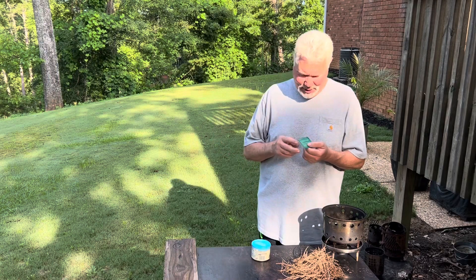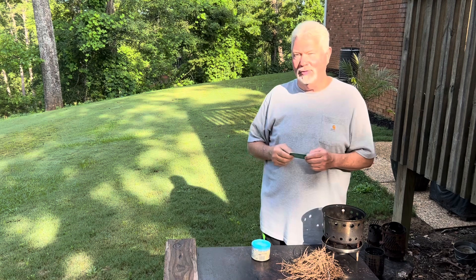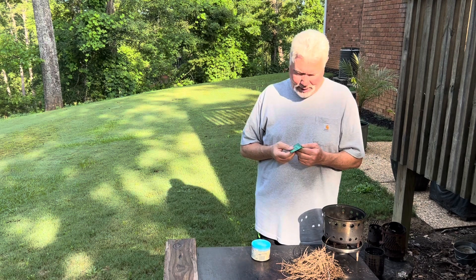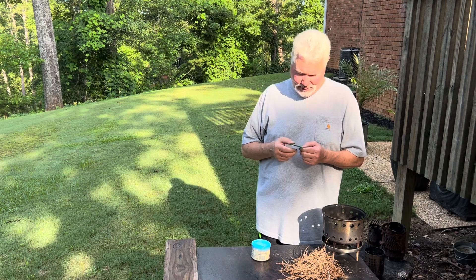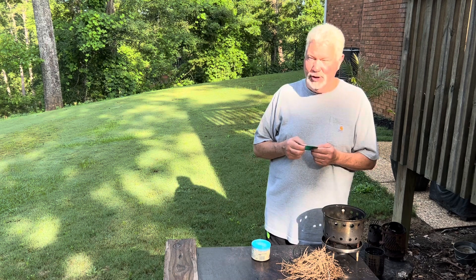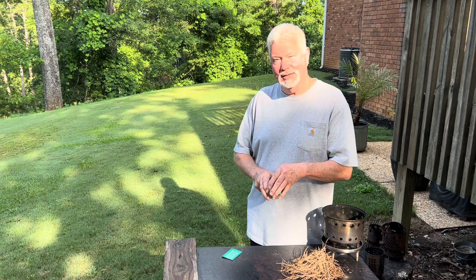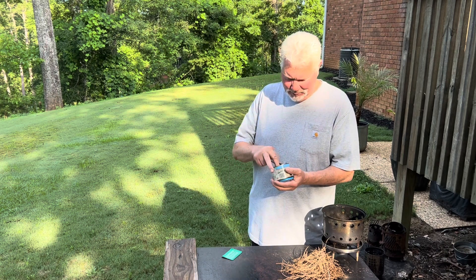Hello YouTube, I'm David with the David West channel. Today I want to promote once again that you carry a Wallet Fresnel lens as one of your EDC fire makers. They're great in emergencies, they use no resources at all — just the sun — and it does not take much light to get them to work.